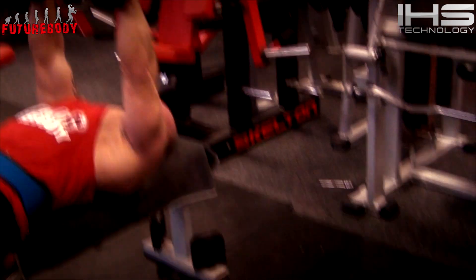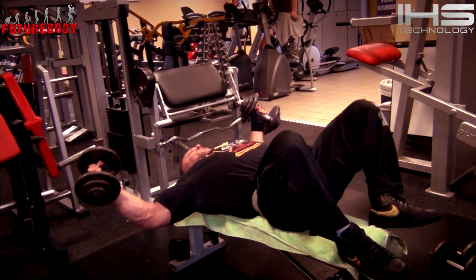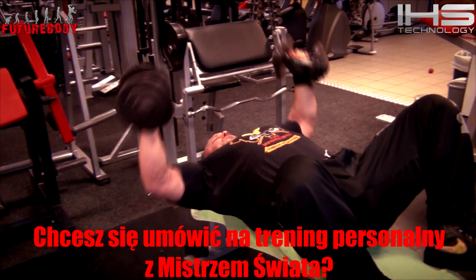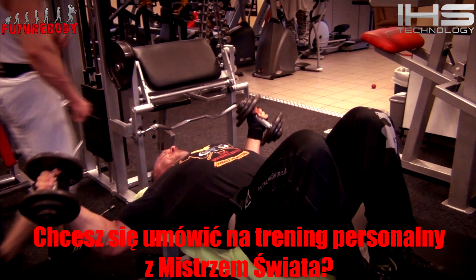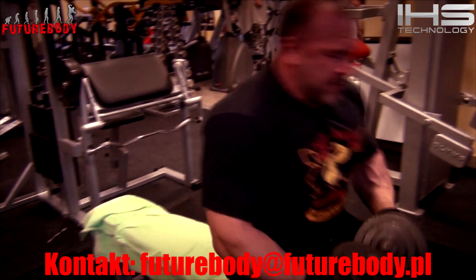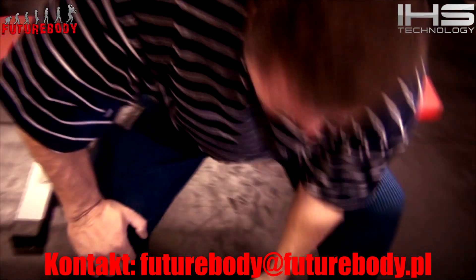Na razie przyzwyczaję partnerów do schematu. Zaczynamy od rozpiętek w poziomie, około 12-15 powtórzeń wstępnego rozgrzania, czyli takiego przemęczenia mięśni. Jest to połączone z wyciskaniem sztangi na poziomie. Ten ciężar w wyciskaniu wzrasta do momentu, kiedy jest się w stanie wycisnąć ze 4-6 powtórzeń. Na razie dochodzi się do takiej jednej serii, można powiedzieć głównej. Ten trening pozwala na szybsze dogrzanie mięśni i trening z większym obciążeniem.